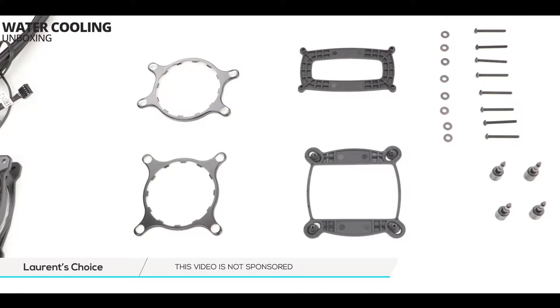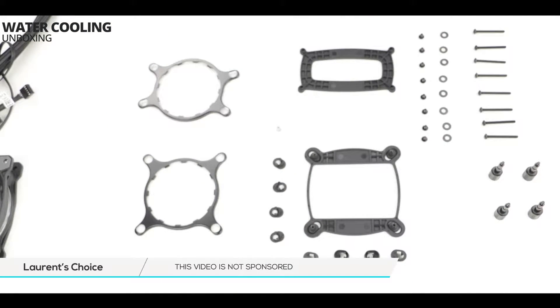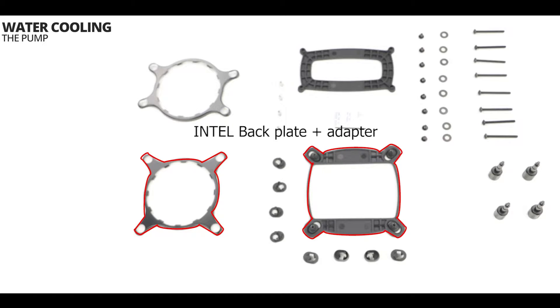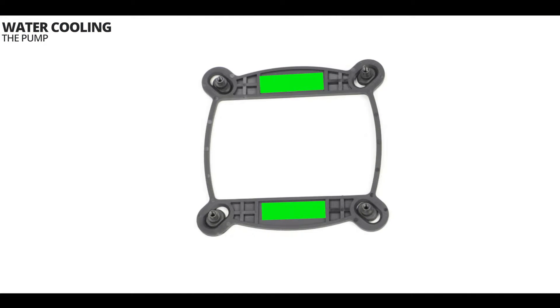The kit comes with different sets of front and back plates and a bunch of screws. The top front and back plates are for AMD motherboard builds only, so we are not going to use them on this particular build. These are the plates and brackets we are going to use on our water block pump — they are compatible for both LGA 1151 and LGA 2011 CPU sockets. To mount our back plate, we are first going to install some adhesive patches on it and then adjust the screw adapters into an LGA 1151 position.